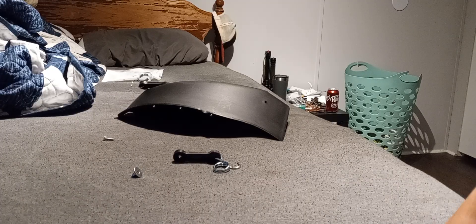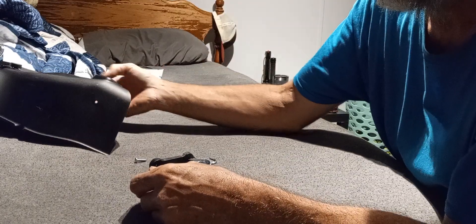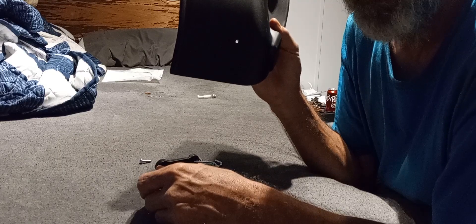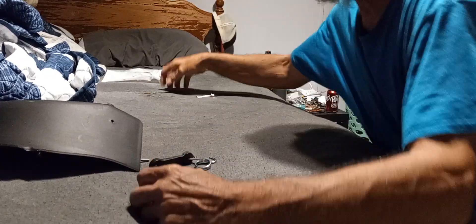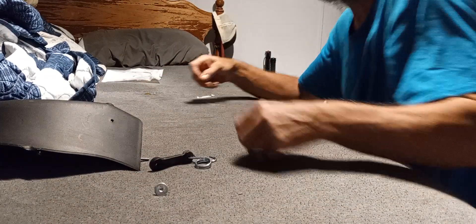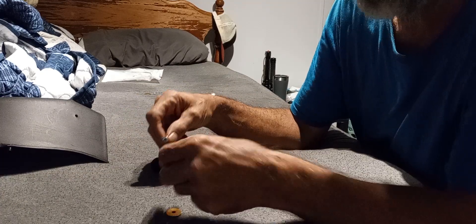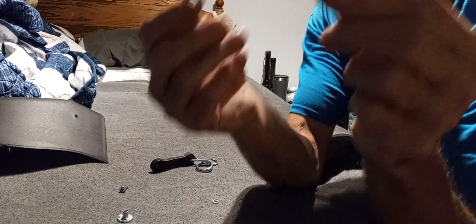This instruction video is going to be on how to install all the proper stuff on your Husqvarna lawnmower to make it a mulch lawnmower. All we have is this piece, these two pieces.